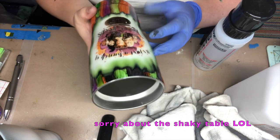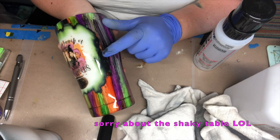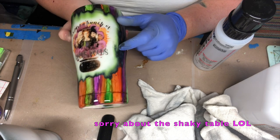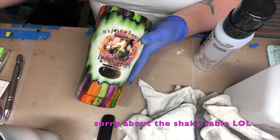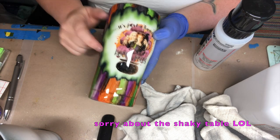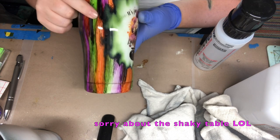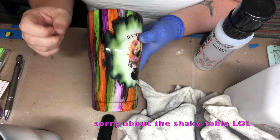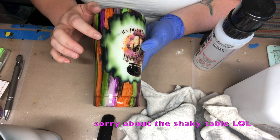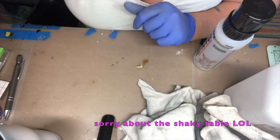Now that our spray paint is dry, we are going to do this distressing look on the outside. Then we're going to apply the decal in this part. This is what the effect is going to look like - you're going to see the black, the green, and the white show through. Let's get started.